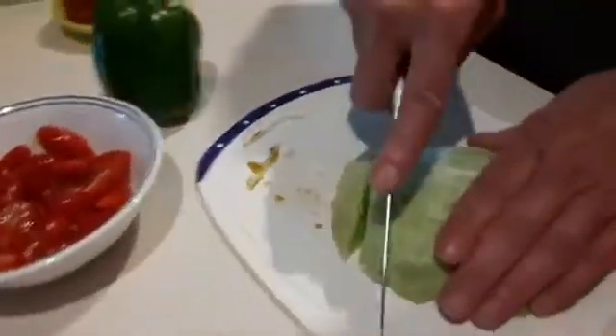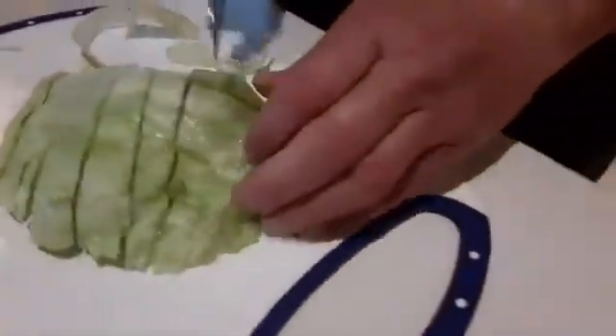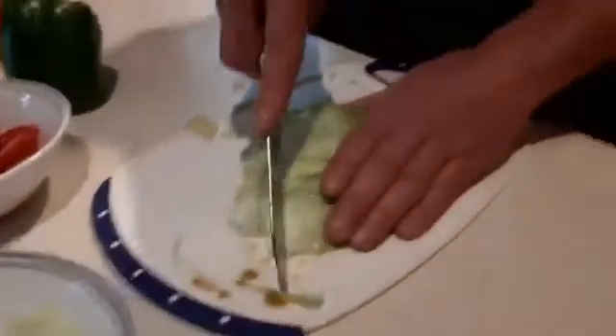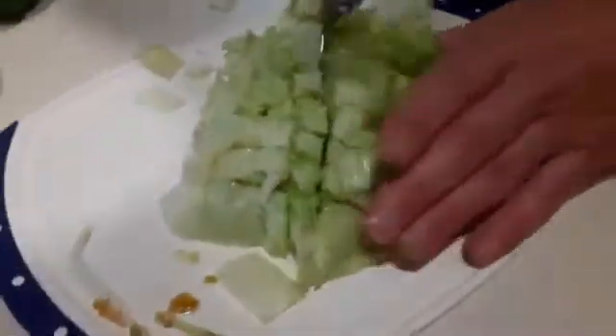Now I'm going to be slicing up this lettuce. We cut it long ways like this, then go back and cut this way, then I'll turn it. Because people usually like their lettuce cut into small pieces, so I'll turn it this way and cut cross-grain like this to make small pieces.